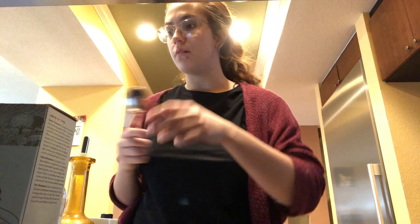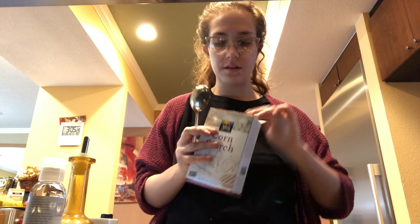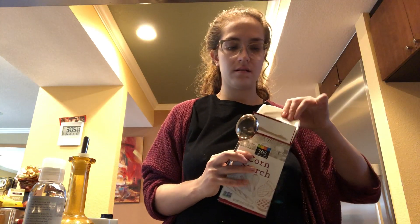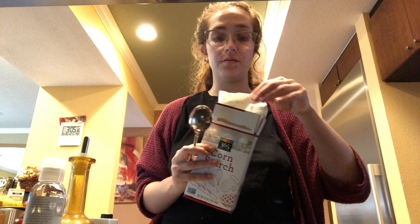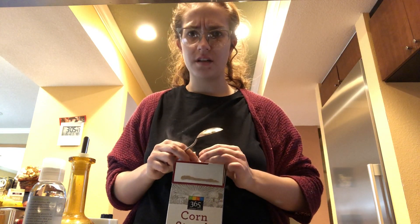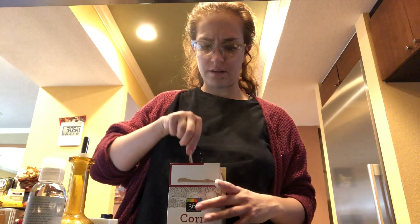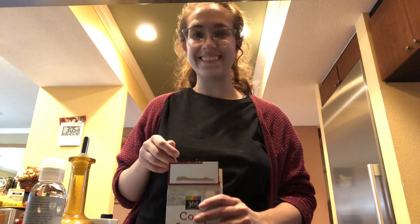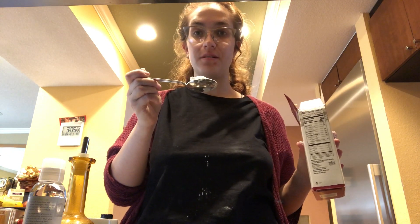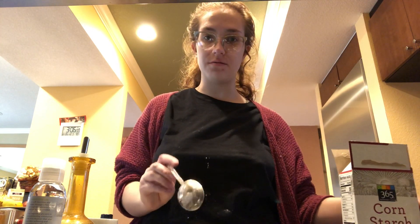The recipe calls for one tablespoon of cornstarch — this is for a relatively low-yielding amount, roughly going to give you less than an ounce. I got my cornstarch from Whole Foods; this is roughly two bucks and it gives you a lot. Oh boy, this is super messy, so be careful. We're going to start with one heaping tablespoon and add it to our saucepan. I'm going to show you the saucepan before we start the procedure.